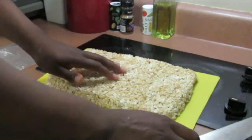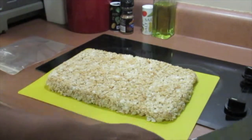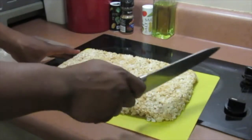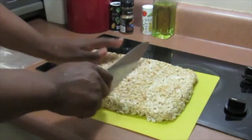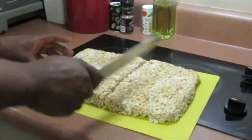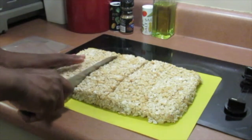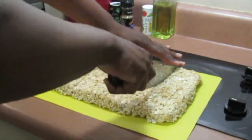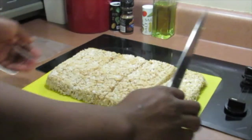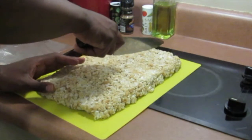Here we go — I flipped it out, so this right here is actually the bottom and that's the top. Doesn't matter. What I like to do is cut these as evenly as I can into 16 pieces — half first. I can already tell I kind of jacked this up, that's all right. Just a few more slices one this way.